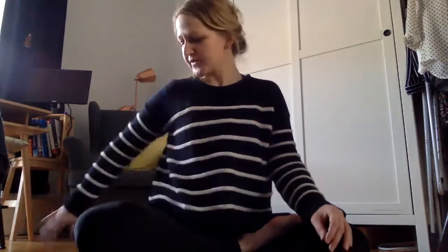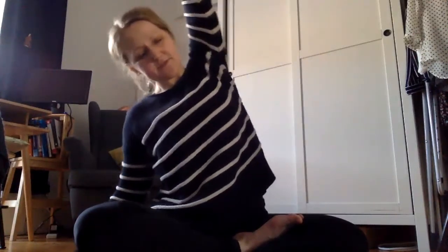I'll show you some of my favorite ones right now. This one is pretty easy — you take your hand on your side, and then you breathe in and stretch over, and that opens up this side very nicely.